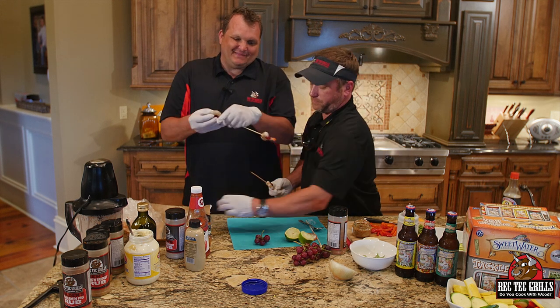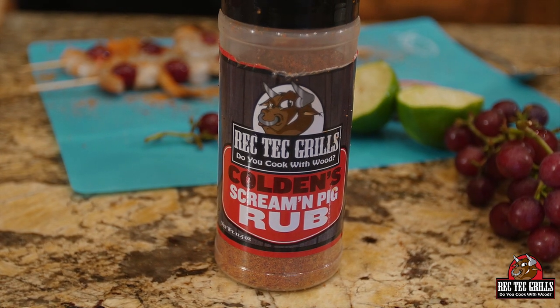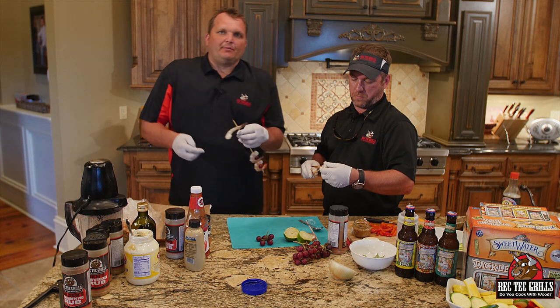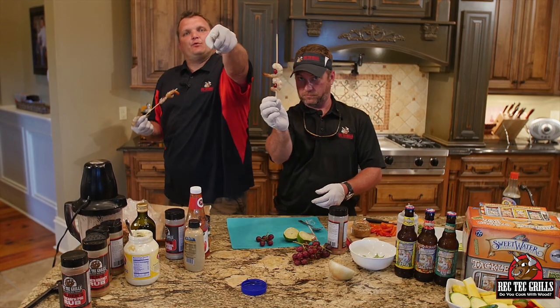We're just going to grill these about six minutes on the Rec Tec. You can add your favorite Cajun rub. We're using our spicy screaming pig rub, which has got a little kick to it. You want a little heat to counteract that sweet from the grape. We're going to get these skewered up — four on each skewer. Then we'll see you at the Rec Tec.